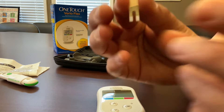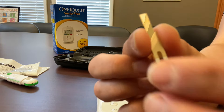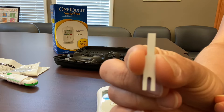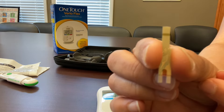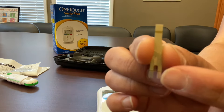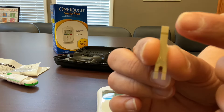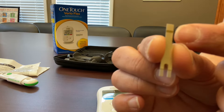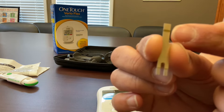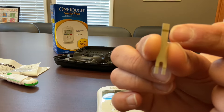Now let's take a look at the test strip up close. Notice the front is gold, while the back is white. On the front, you'll notice a couple more things. The first is that the bottom has two prongs, while the top just has one, and in the middle at the top of the strip, you'll notice a dark gold band. That's going to be what you use to apply your blood sample when it's time.